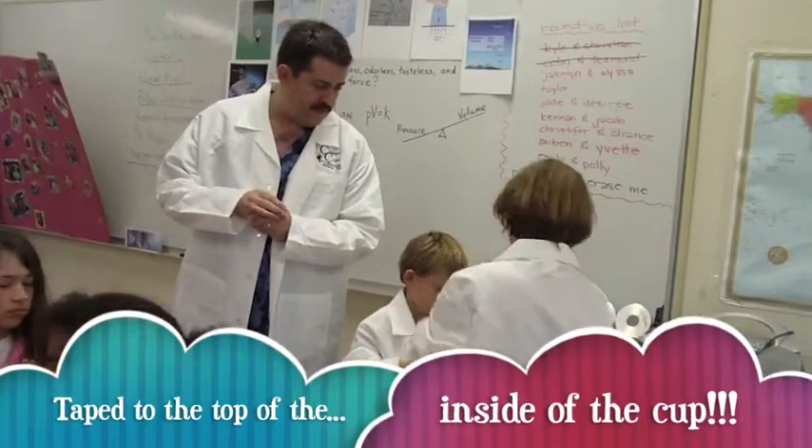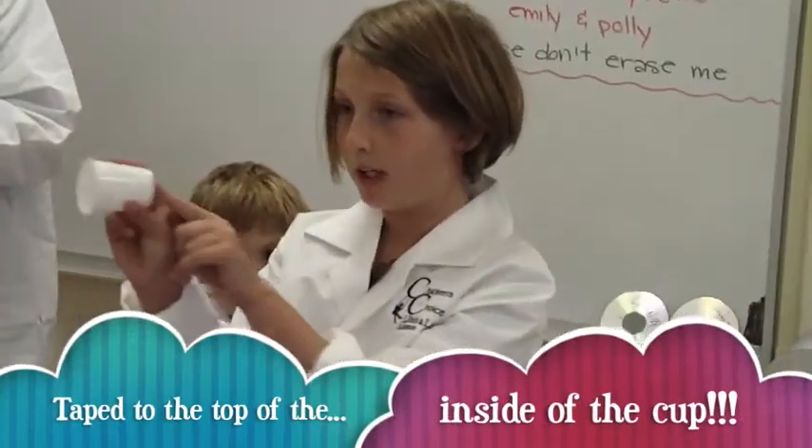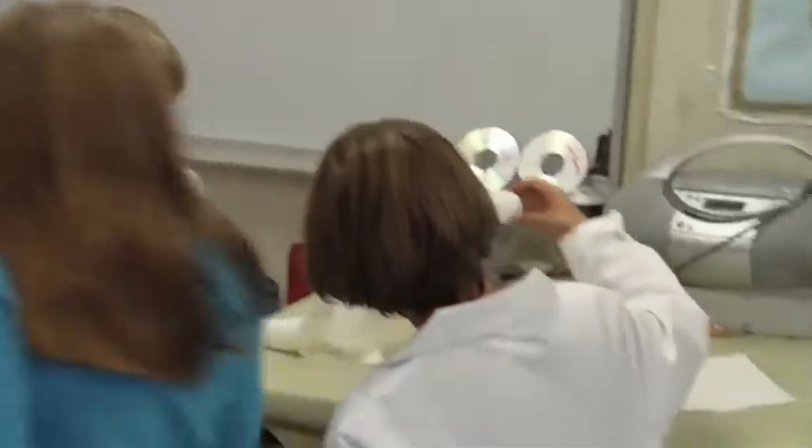Can you tell them how you did it? See the paper towel? I taped it to the bottom of the cup. It's totally dry — you can really feel it!